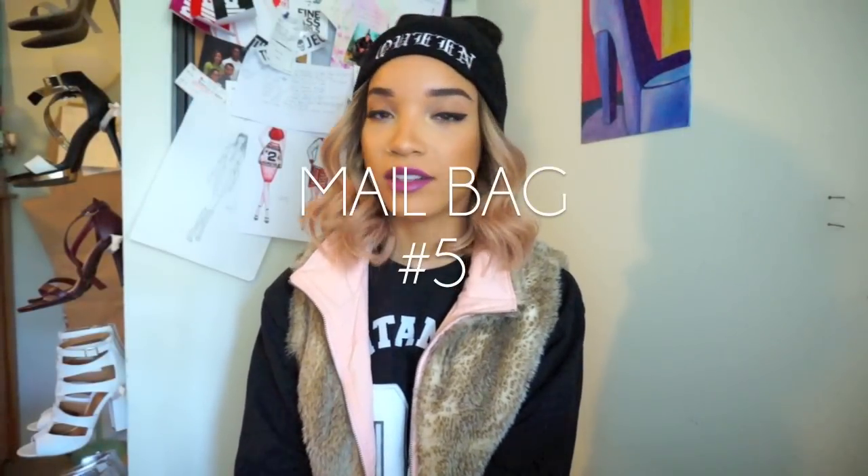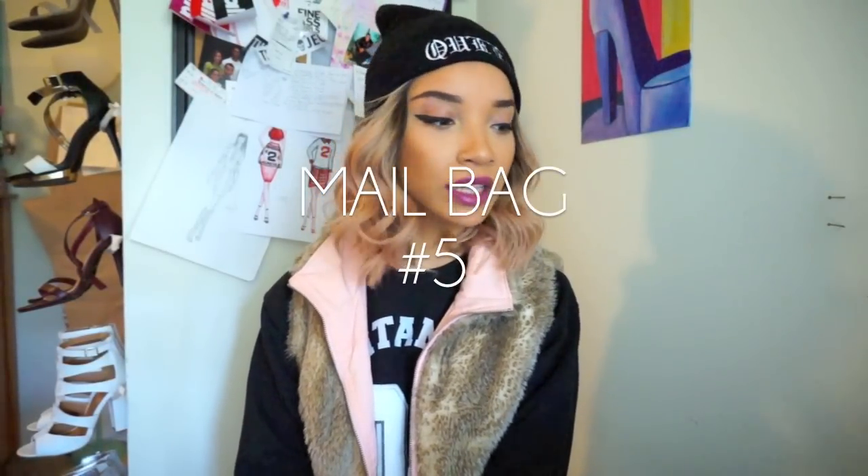Hey guys, what's up? It's Raven and I'm here with a mailbag video. I have not done a mailbag video in a really long time because I've been trying to incorporate the things that I do get in the mail just in my lookbooks instead of doing mailbag videos because I think lookbooks are more fun. But sometimes it's nice to do a mailbag video just so I can get those other miscellaneous items in there, because I do want to showcase everything that you guys sent me.